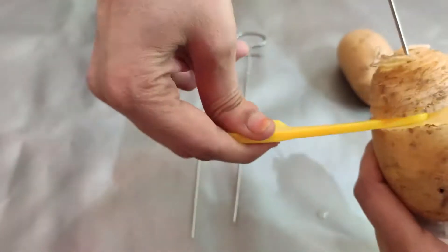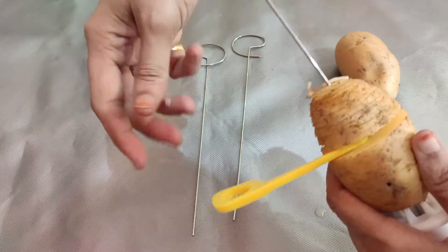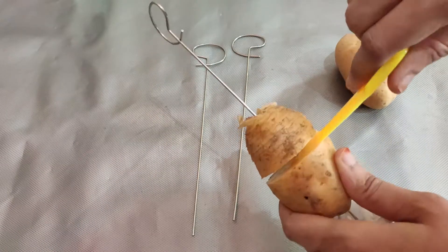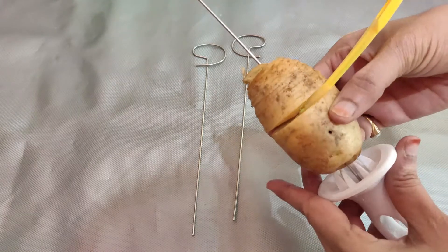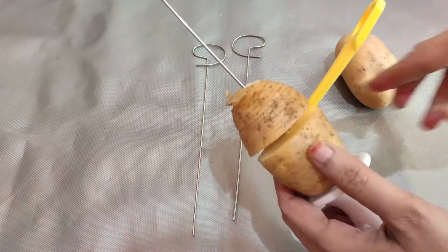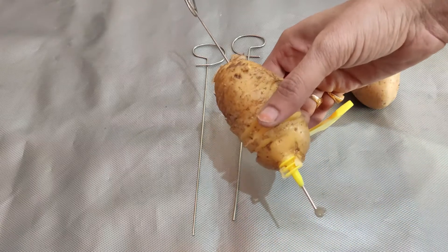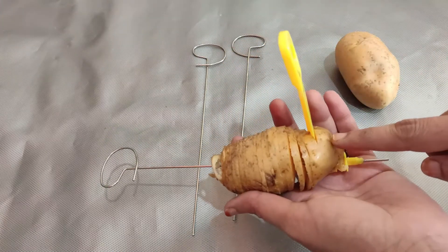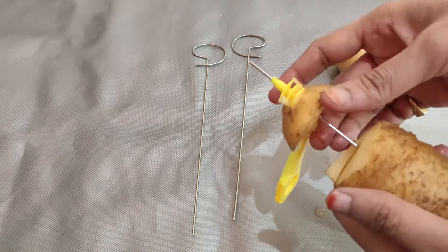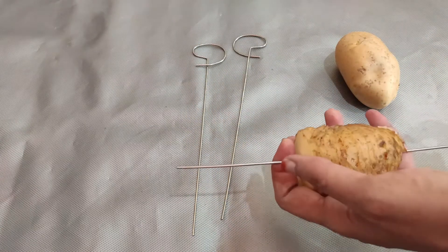Cut the ends and rotate. Make it evenly cut — trim a little bit of the potato ends, cut the spiral cutting shape, and then it is ready to deep fry.